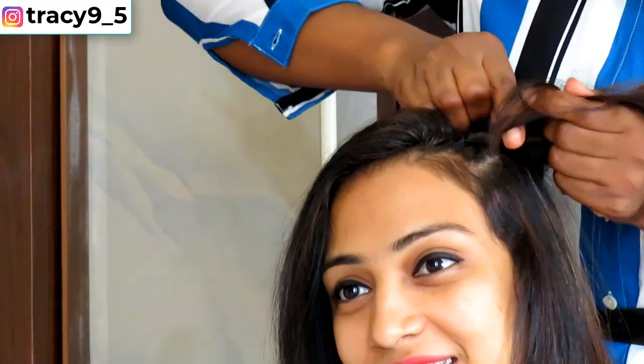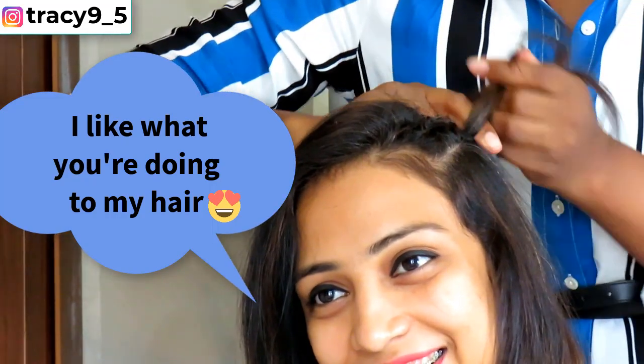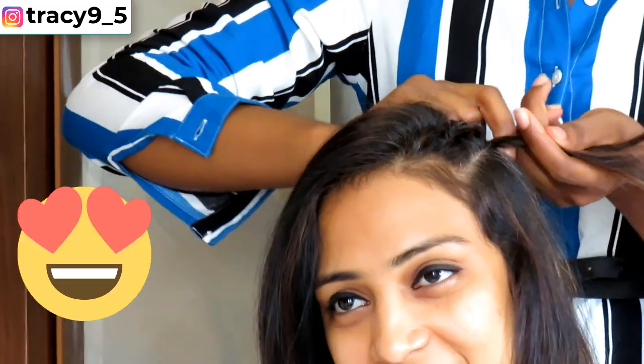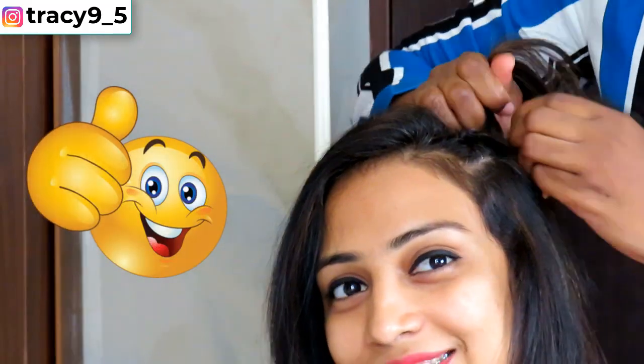This is me just starting off with the hair and guess what my model told me — yeah, that's right, you heard her, she's loving what I'm doing to her hair. You can already tell that she's going to love this hairstyle.